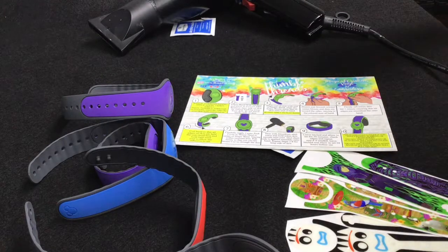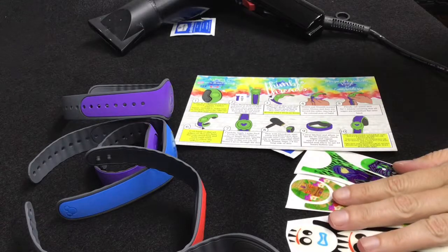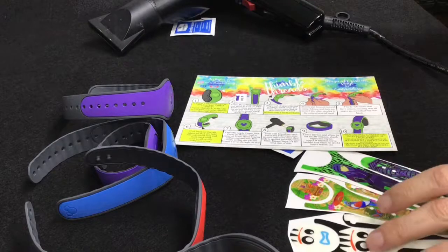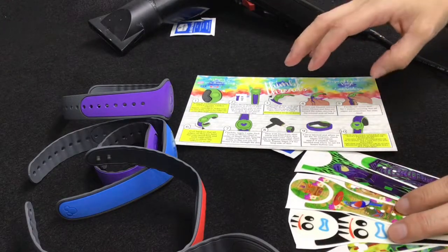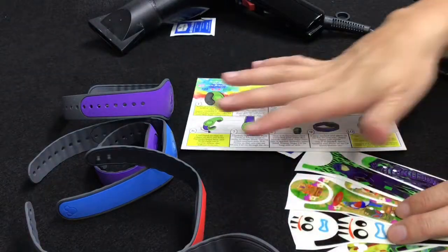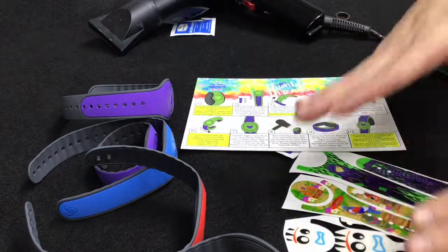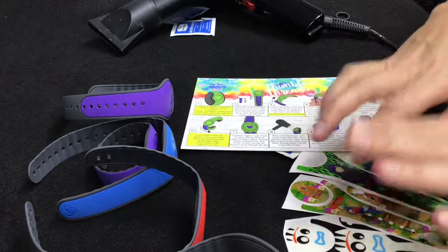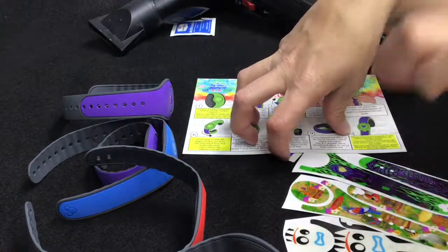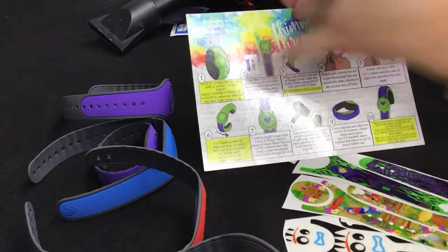Hey guys, this is Shauna with Thimble Threads and I'm going to show you how to apply our glow-in-the-dark magic band skins. A few tips to remember initially: we have different skin and decal types, and I've tried to get an application video for each one. I still need to load the super sparkle application video, but the glow bands, rhinestone, foil, and printed all apply just a smidge differently.